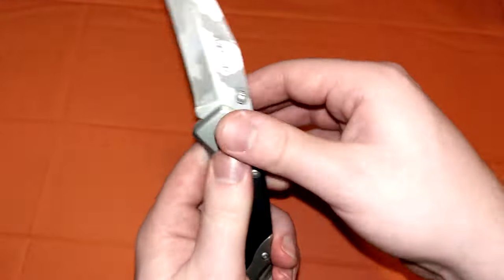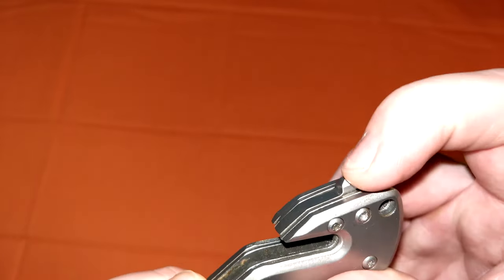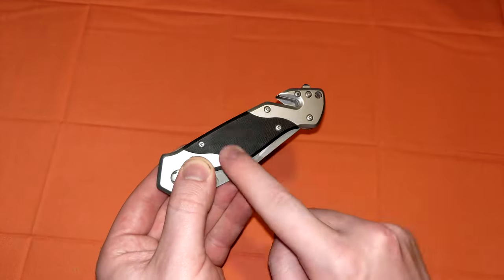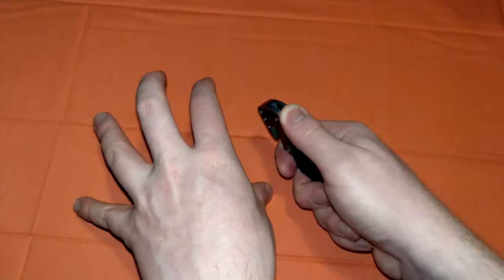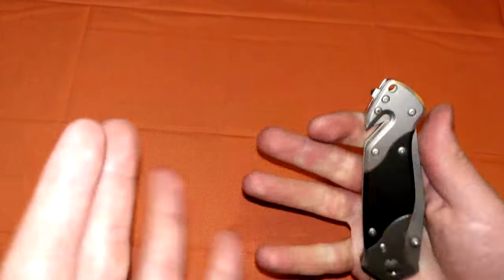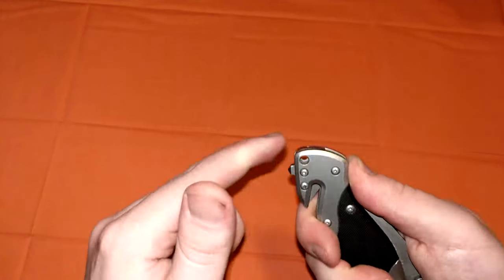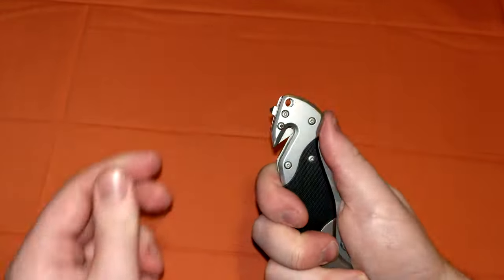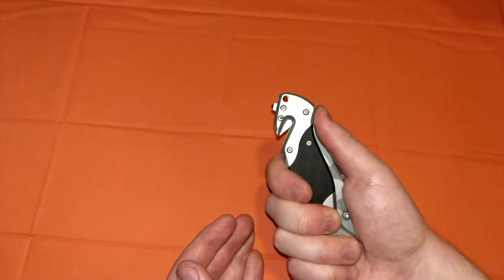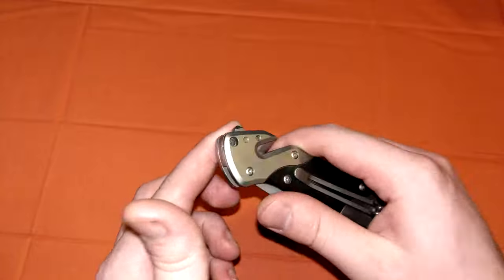Fit and finish on this knife is good. This glass breaker works. A long time ago I actually tested this glass breaker — it wasn't this knife in particular, it was the same exact model years and years ago. I tested it on an empty glass wine bottle in the garage. I was young, I was stupid, I just wanted to see if it worked, and it did — it completely shattered it. Good glass breaker. It's weird how it's not on the butt end of the handle; most glass breakers are shaped more like a hammer style tool. I think it would have been better if they just put it right here, but whatever.